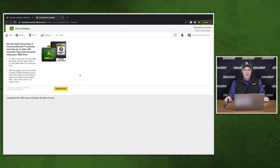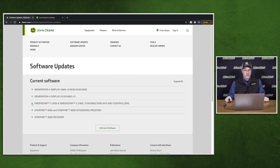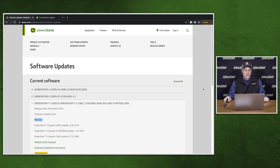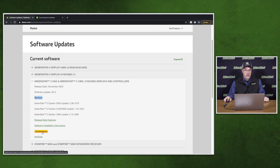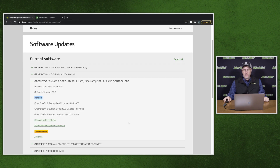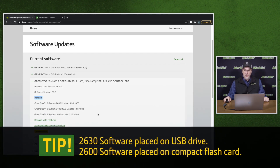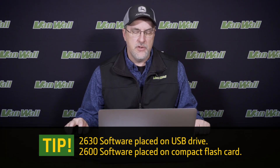This is for the 4600 and 4640 displays, or Gen 4s. Next we'll look at downloading the software for the 2600 and 2630. Click the plus beside the Green Star 3 2630 line item and it will open up to show the download now button. Click download now and it will download to your computer the GS live update setup. Download this to your desktop and follow the prompts. You will be asked to download for a 2630 and a 2600. The 2630 software can be placed on a USB; the 2600 software will have to be placed on the compact flash card. Once you have the software on your storage device, you will then either go to the tractor or, if you have a desktop harness, you can update the displays and receivers inside your office.